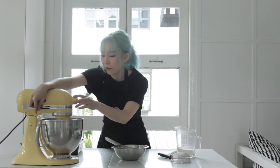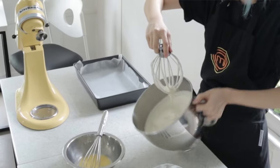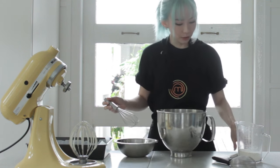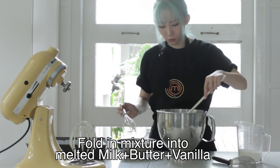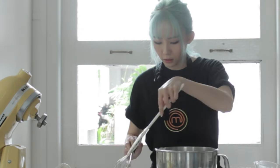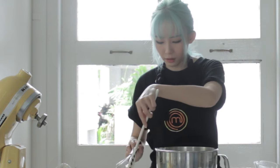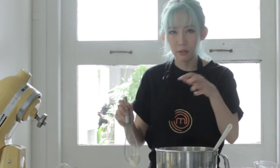Once it's done, you just remove it from the mixer. The mixture should be really really fluffy like this. Over here I have a butter, vanilla and milk mixture which I melted before this. So what you're going to do is take a spatula and scoop out a few spoons of it. This is because this mixture is really fluffy and the butter is kind of liquidy and dense, so usually you don't mix two different consistencies straight away.